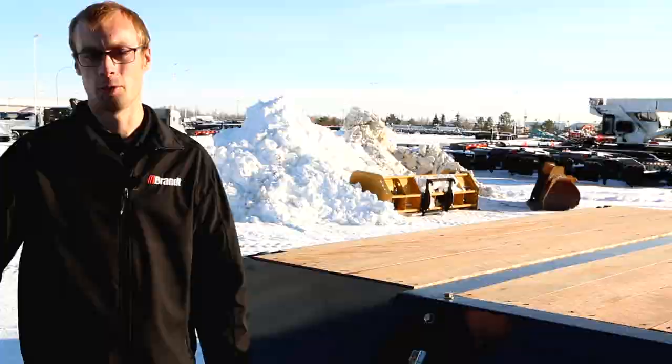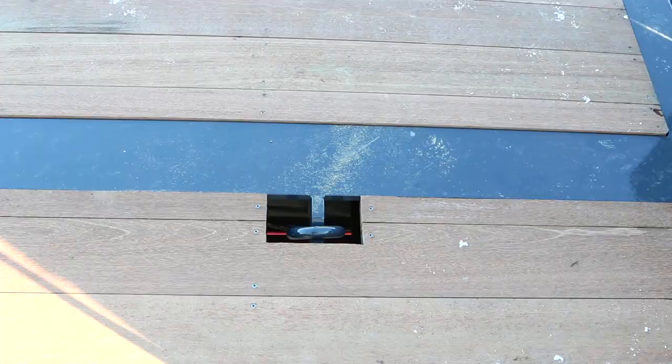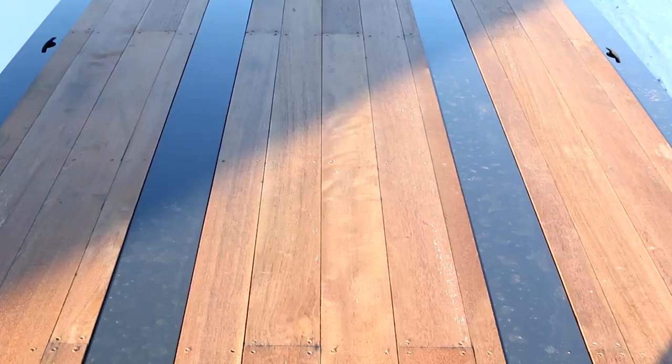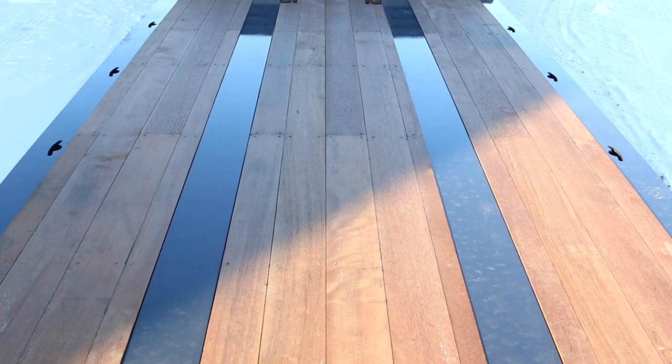We've also included a number of recessed D-rings from the front of the trailer to the back, with two sets on the front neck in the corners, two sets on the main deck, as well as tie-down points at the back and chain drops throughout the frame rail of the deck moving toward the back on the outer edges.